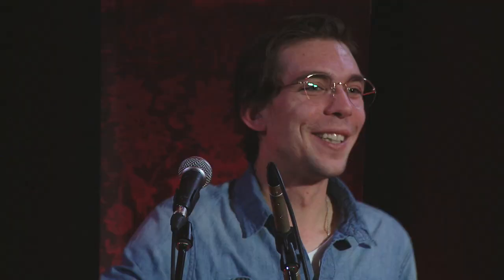I broke a string. Try not to break strings.